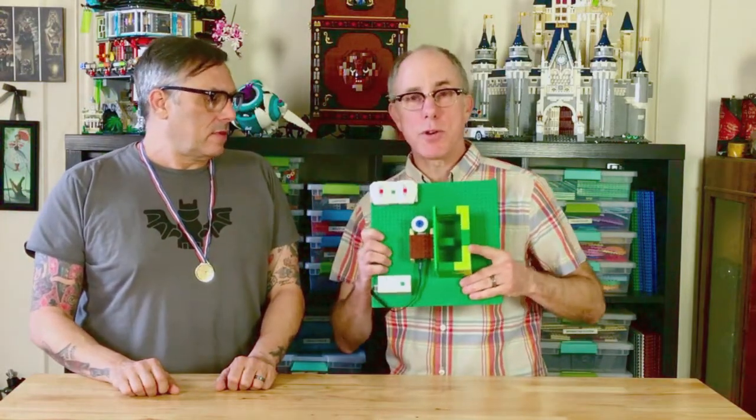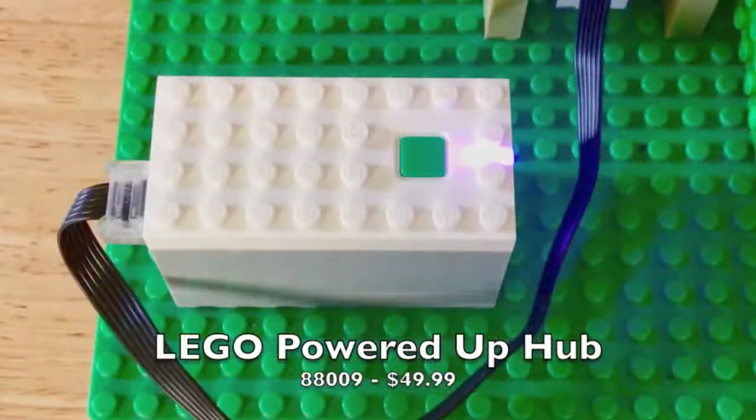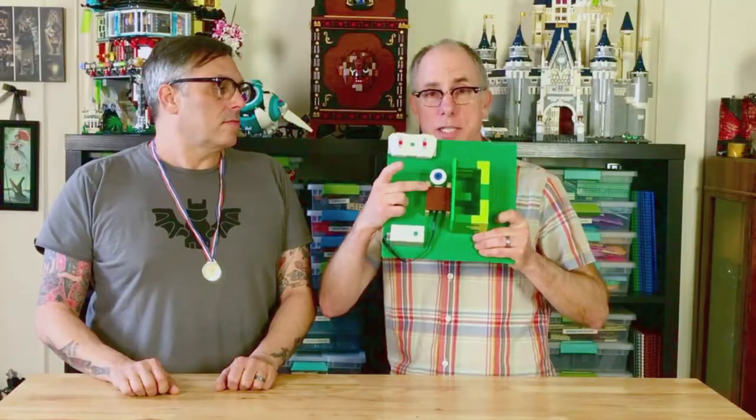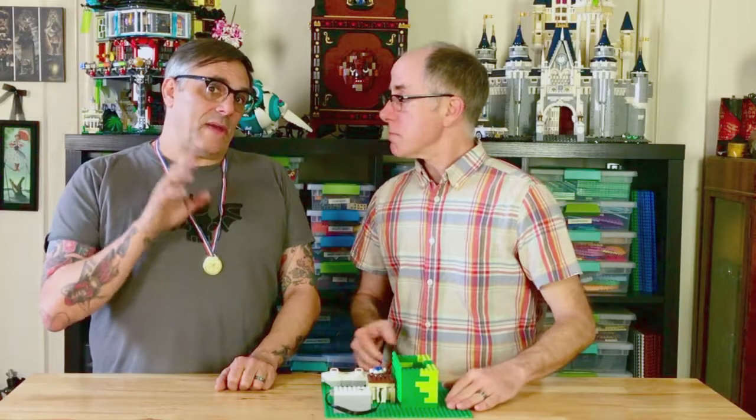We had several motorization elements at our disposal. There's a remote for Powered Up. This down here is a hub that distributes power out to a motor like this, and this is a medium linear motor. We should note that this is Powered Up, not Power Functions — they are two very different things. There are new models now, like a little Batman car that works with Powered Up and multiple different Technic vehicles. It has a lot more control than Power Functions, but it's a little easier to use than EV3 robotics — sort of right in the middle.